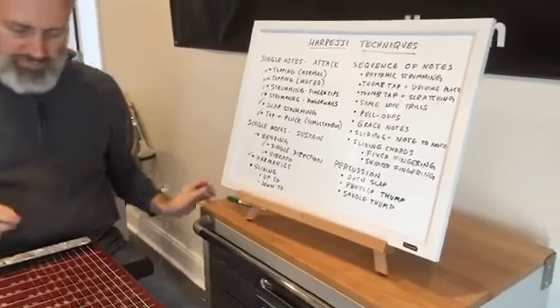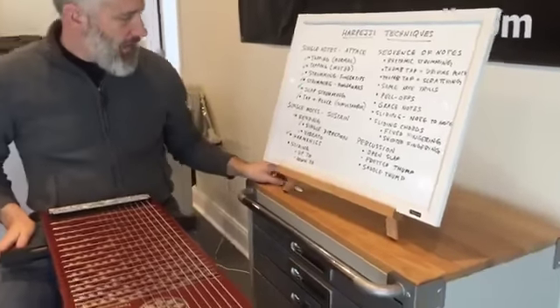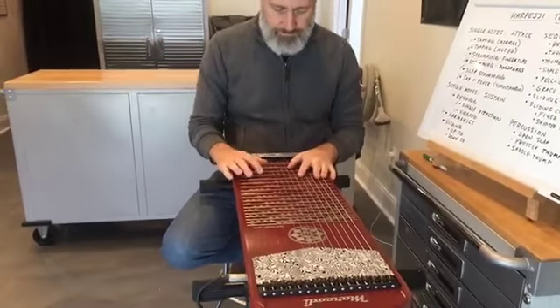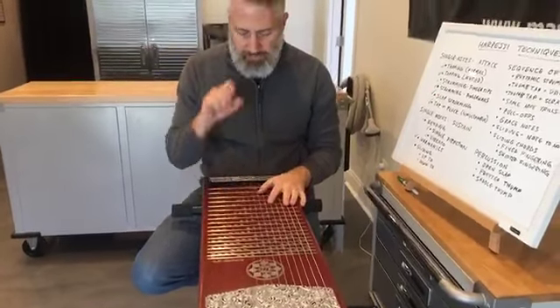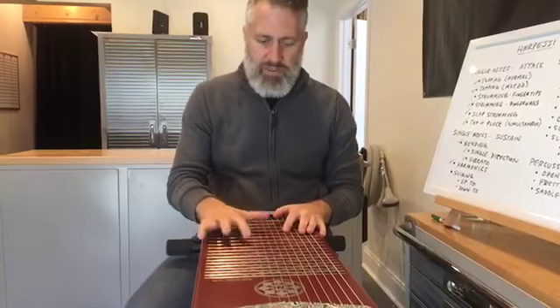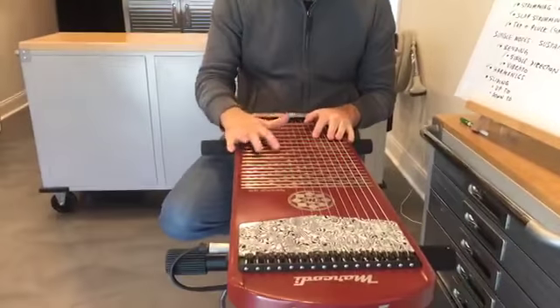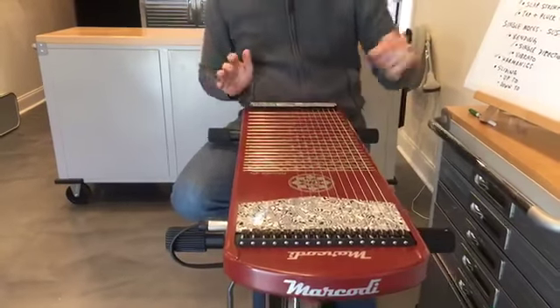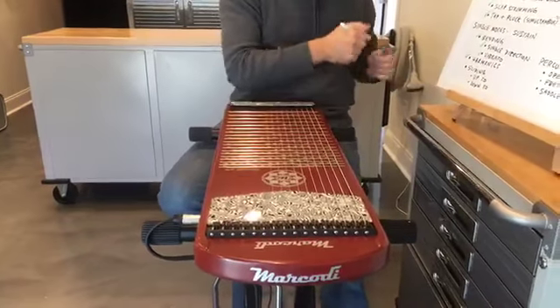Now I'm going to talk about sliding. For now, I'll just talk about sliding up to or down to a note. If you're playing a lead line and that's the last line, you might just slide down to nothingness, and you can also do it the other way. We'll talk later about note-to-note sliding.